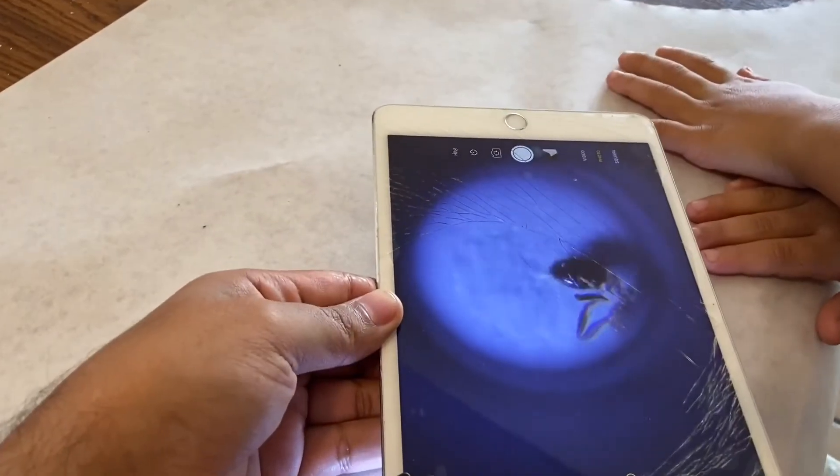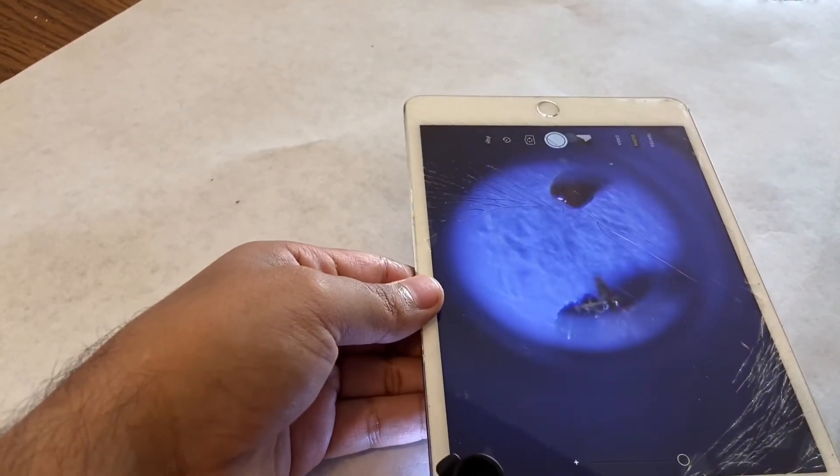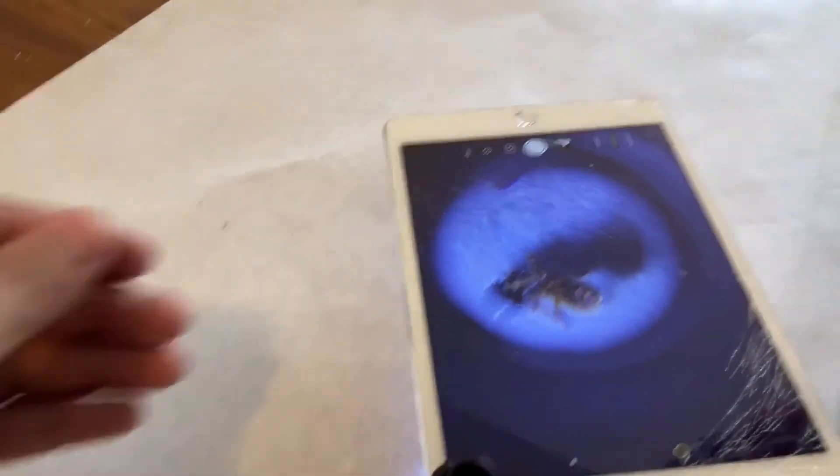I'll turn the light on real quick. I'm gonna go back and see the ant now. Let's see the ant again. Oh, look — right there. Oh, now we can see it good. That's the body and you can see the eyes of it.